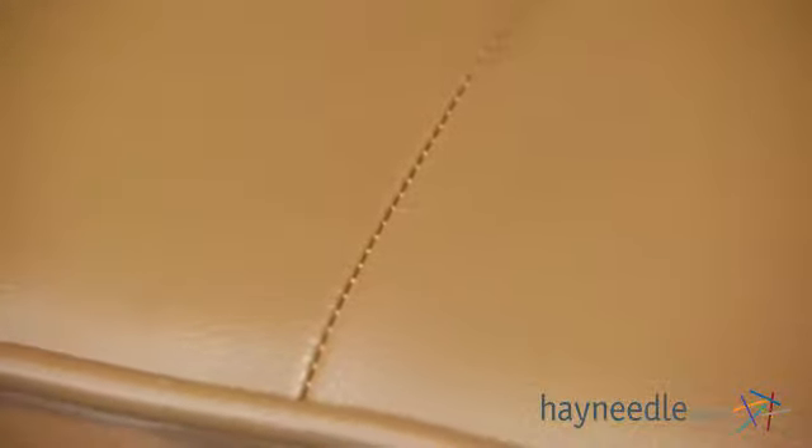As you can see, the entire ottoman is upholstered with durable and easy to clean faux leather. It's accented with classic stitching details on the top and side, as well as smooth edges to create a sleek look that will complement a variety of settings.